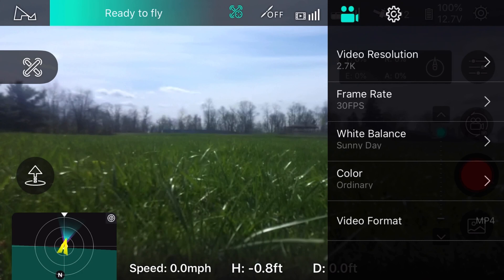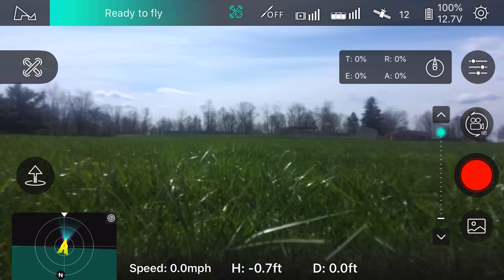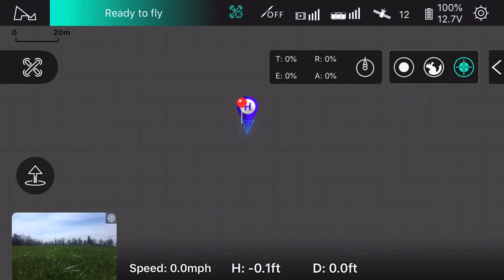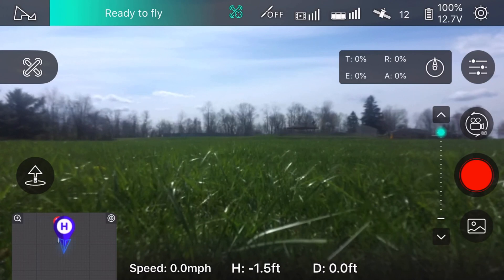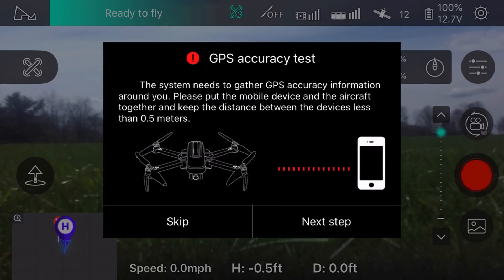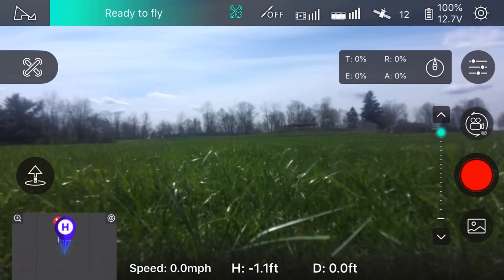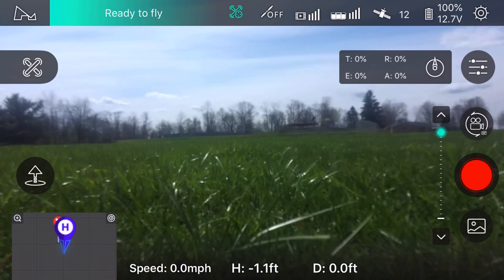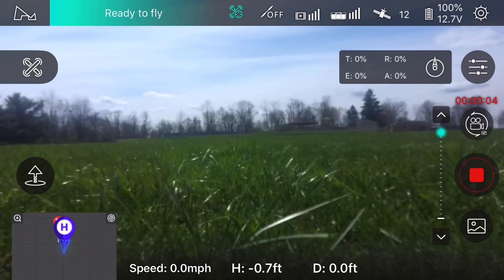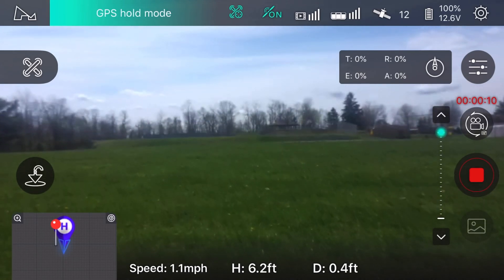I put ordinary color on there. It says I got 12 satellites. Let me check the map — it's not showing anything, but who cares. Let me start some video. I basically just want to see what the video looks like. It looks a little fuzzy out there to me — the grass looks clear but that's up close. I'm not gonna know until I take it off and fly it a little bit.